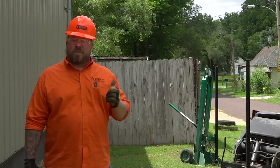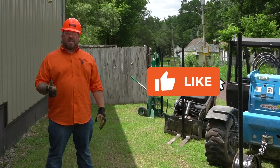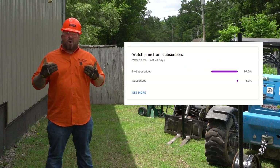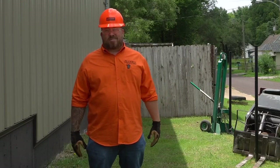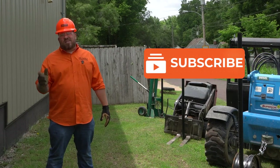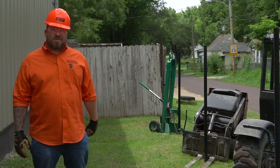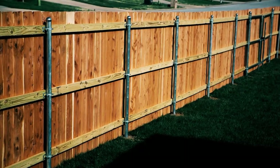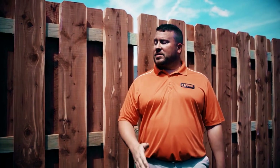Before we get into it — if you find this content helpful, educational, or even a little entertaining, go ahead and give it a like. Also, 94% of folks watching our videos aren't subscribed, so hit subscribe and click that bell so YouTube lets you know each week when we have new content. This is Joe Everest the fence expert — my family's been perfecting their way of building fence for over 60 years, three generations.